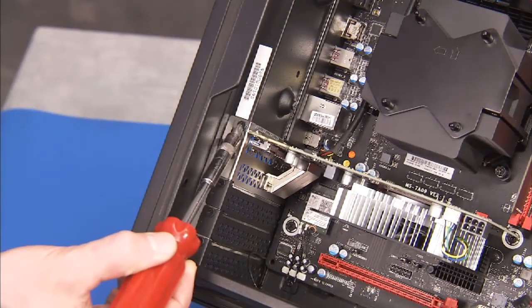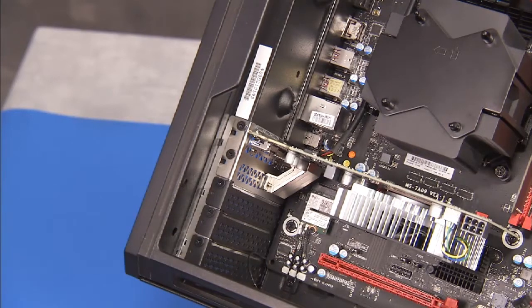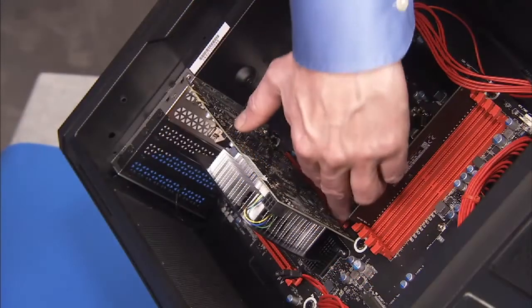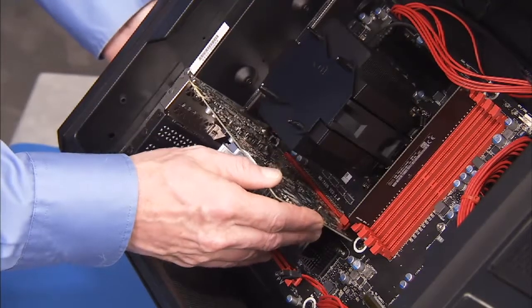Detach the two Phillips number 2 screws that secure the graphics card to the rear of the PC. Press on the latch for the graphics card on the motherboard and carefully remove the graphics card assembly out of the unit.